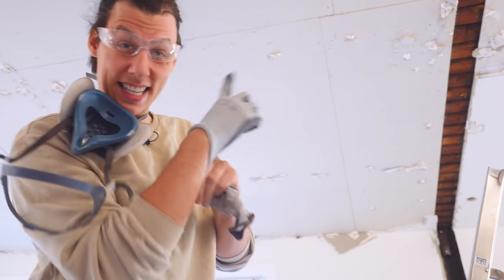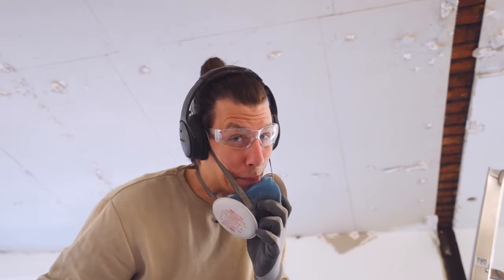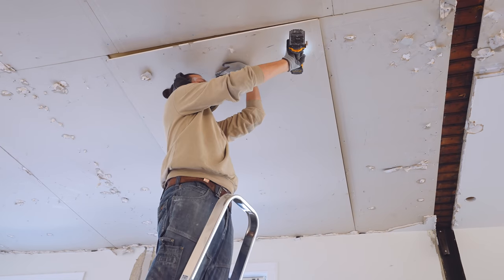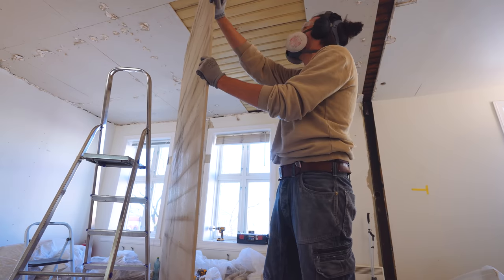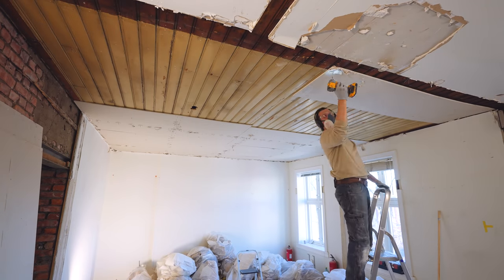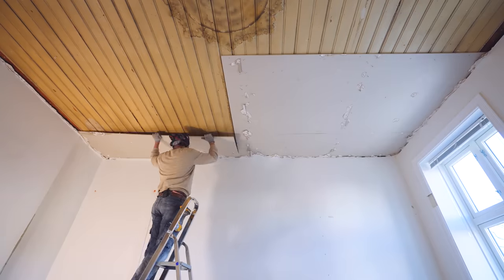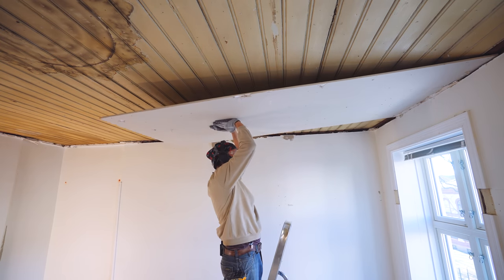I've only removed one layer of the plasterboard in the ceiling so far, because I have a little hope that since the screws are visible on that second layer, I can just unscrew them and that entire sheet will come down as one big piece. I think it worked! I cannot believe it actually worked! I guess that's the way to go — a lot easier, although a little sketchy once you get to try and lift this thing down the ladder.